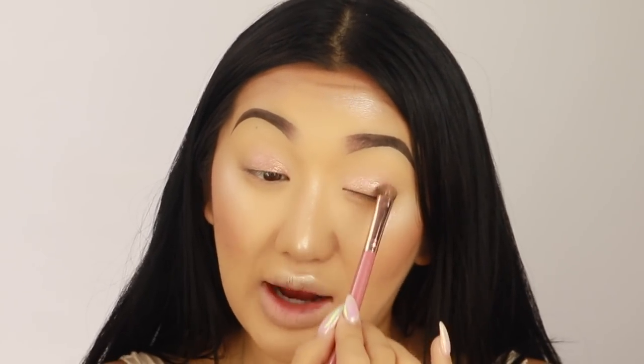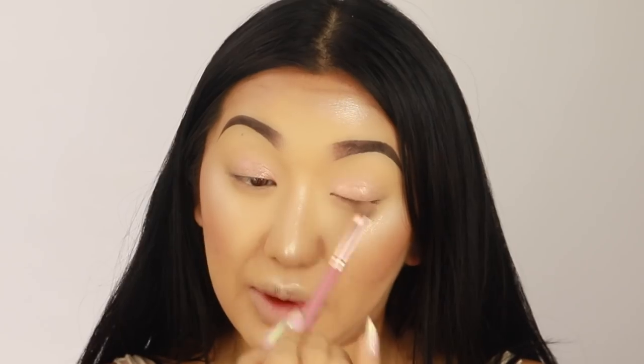There are quite a few different shades like this. You can also get one called Rose from MAC — it's a pigment, very similar, just a bit more pinky than this. But it's a really nice rosy gold.